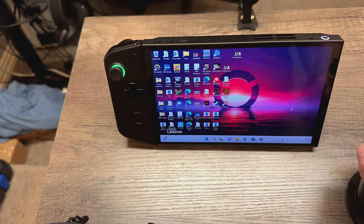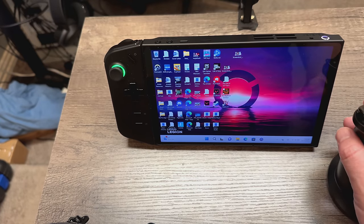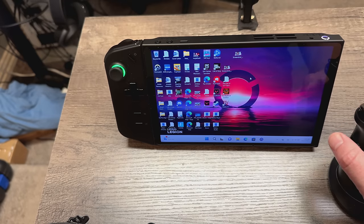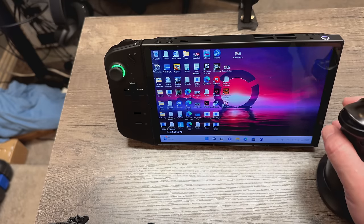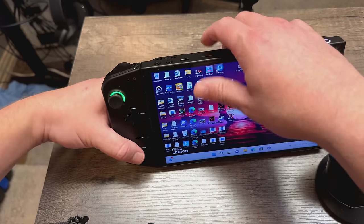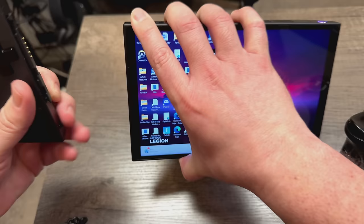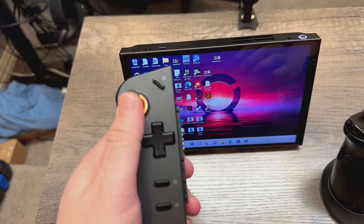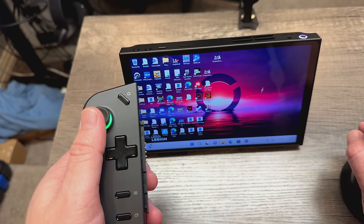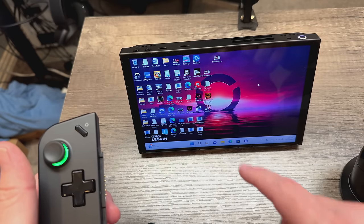I haven't fully tested the precision yet, but I'm really looking forward to trying it with something like Valorant. This is important because some games require a mouse, not just joysticks. The fact that you can set this up as a mouse is huge. You hold the left joystick for forward, back, left, and right movement, and the right controller acts as your mouse — it's an incredibly innovative setup.